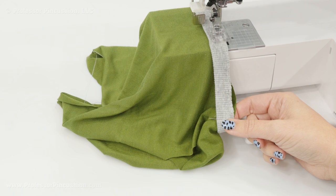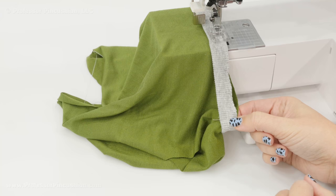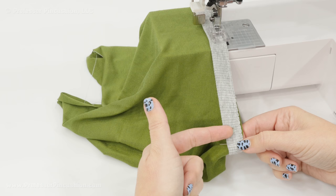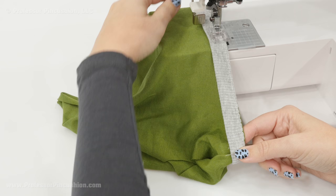Sew your seam around the whole neckline. Starting at your first pin, put in a couple of stitches, then before you get too far, grab the section where your next pin is. Grab both the shirt fabric and the band fabric and stretch it just enough so that the band is long enough to fit the shirt fabric. You're not trying to stretch it as far as it will go — you don't want to stretch the actual neckline of your shirt, just stretch the neck band so that it fits as you sew all the way around.